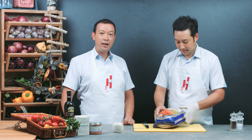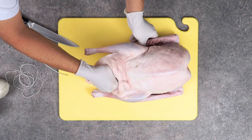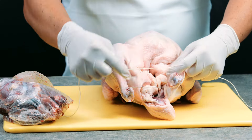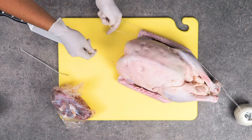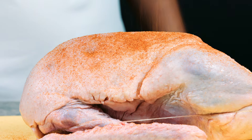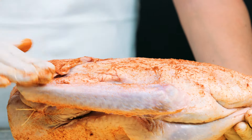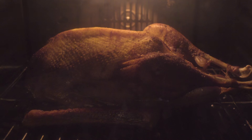Goose is a fatty bird and the fat keeps it moist and gives it flavour. The geese we sell in the store weigh about 4kg each and you will need at least a 60cm oven. Roast at 160 degrees Celsius for about two and a half to three hours or until the liquid inside the goose runs clear in appearance. This will feed about 8-10 people.